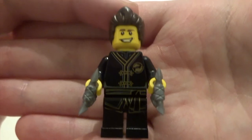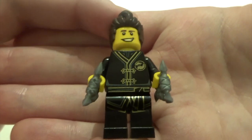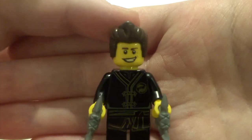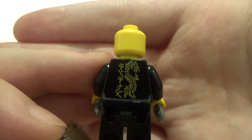Next we've got Dareth. He's got really nice torso printing and leg printing that work really well together. He's got a cool face and a very nice hair piece. He's got a nice golden dragon on his back and no double-sided face as well.